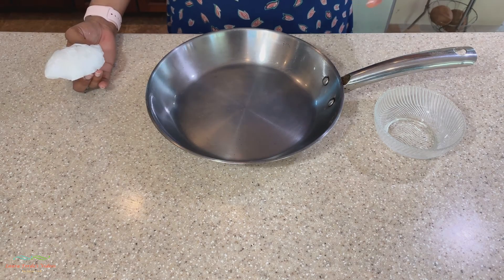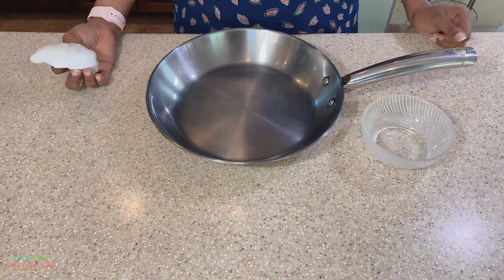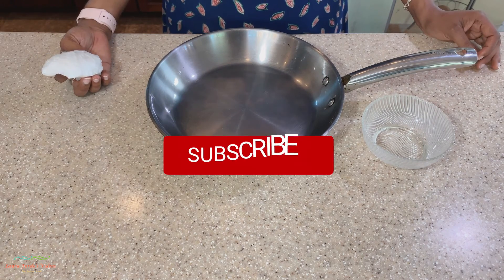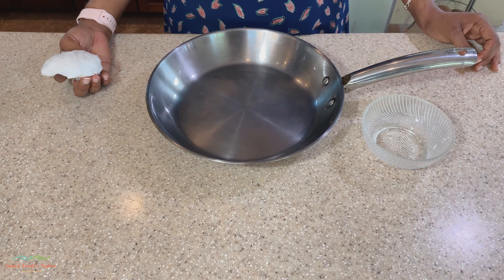If you want to maintain your nonstick surface, simply rinse it out with a sponge and clean water — don't use any soap. Once again, thanks for watching my video. I hope you enjoyed this tip. Don't forget to subscribe, hit the bell notification, and give the video a thumbs up. Hope to see you in my next video — bye for now!